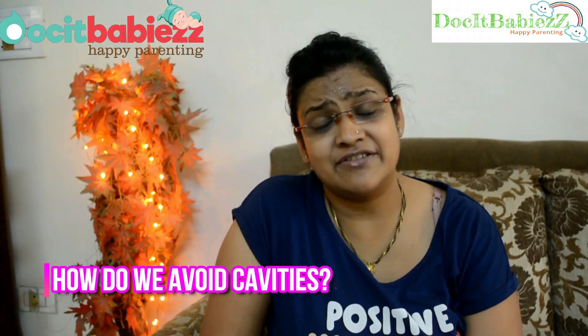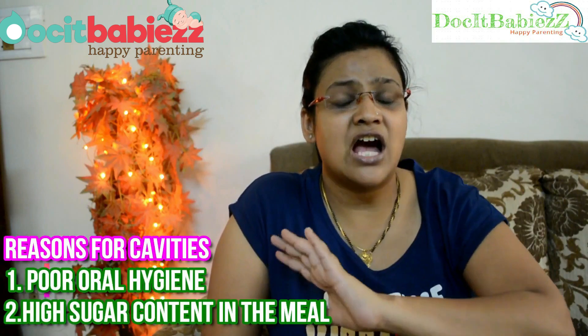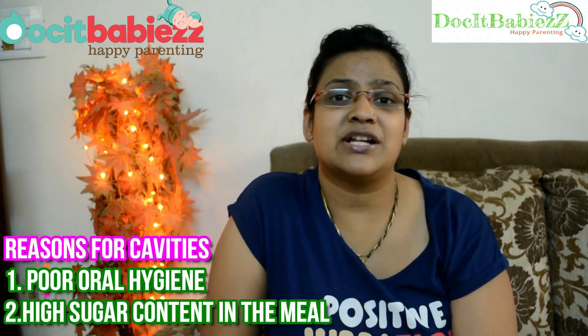The next frequently asked question is: how do we avoid cavities and why do our babies get cavities? Cavities is the layman term — the scientific term is caries. There are two reasons why babies get caries. The first is poor oral hygiene — I've told you the entire process: how to brush, which brush to use, twice a day. Do that for your babies and that addresses poor oral hygiene. The second point is high sugar content in the baby's meals.